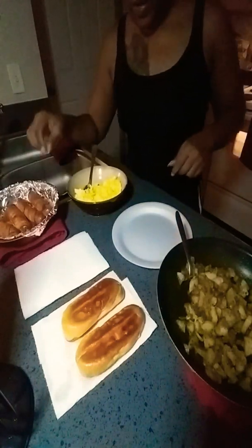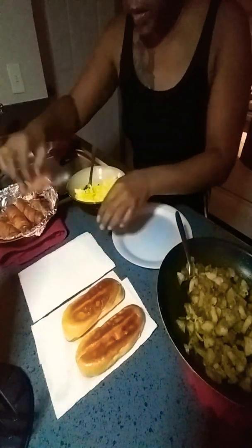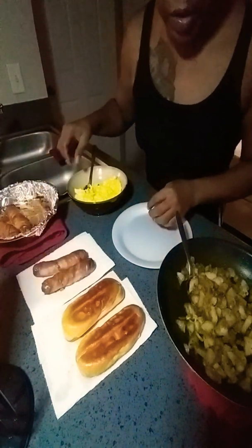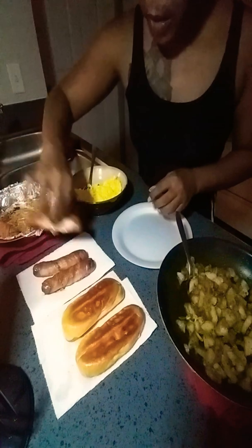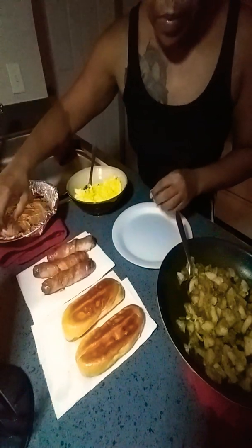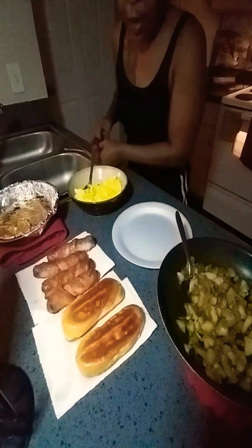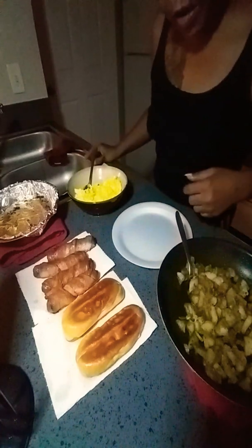Hey everyone, how you doing? I'm going to show you a quick breakfast. It's hot — y'all don't have to use y'all's hands, but I do because I'm used to hot food. How y'all doing this morning?